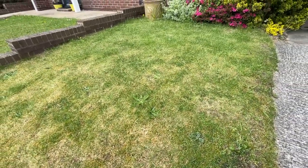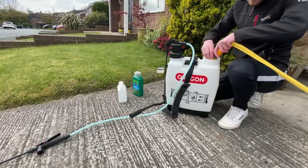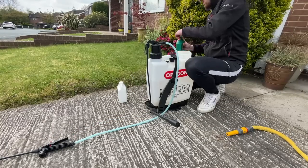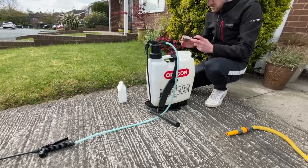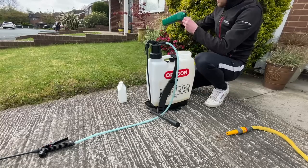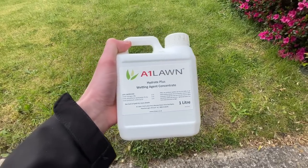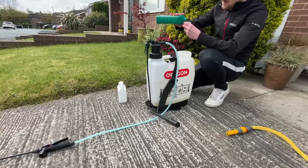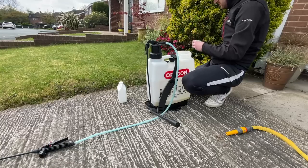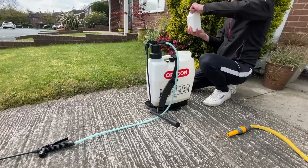The lawn I'm working with is completely riddled with moss, and all this is going to do is suffocate any of those grass plants that are trying to grow through. If I were to apply a fertiliser in the state it's in now, as much as it would promote the growth of the grass plants, they wouldn't be able to thrive or thicken up as much because of that moss suffocating them. As well as putting liquid iron in the knapsack sprayer, I'm also putting in a wetting agent, which is going to help break the water tension of each water molecule — so once it rains, it'll help the lawn retain that moisture and retain the liquid iron product.